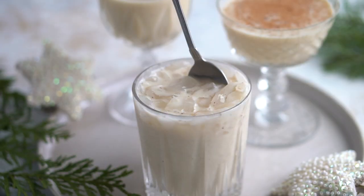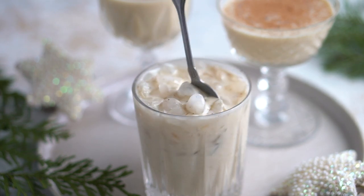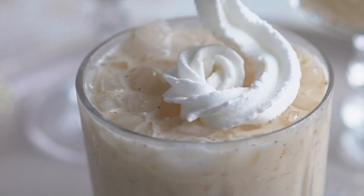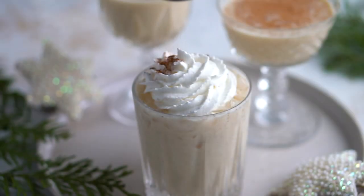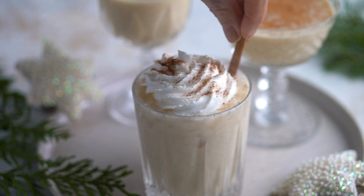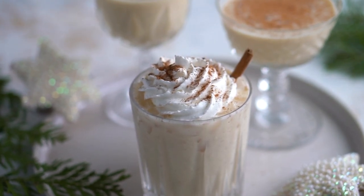I have one more suggestion for you: serve rompope over ice, then top it with whipped cream and sprinkle some cinnamon. Enjoy! You will thank me later. Thanks everyone and I'll see you in the next one.